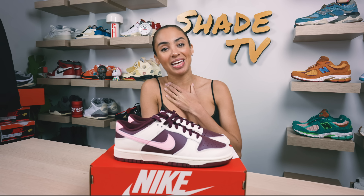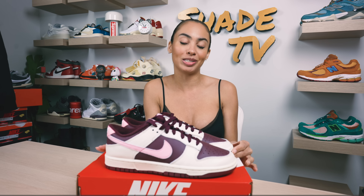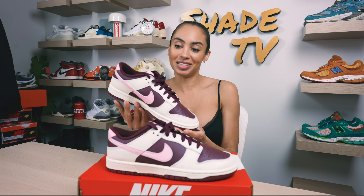Welcome back to another episode of Shade TV. My name is Marissa Hill and today we're going to be talking about a Nike Dunk Low — specifically a premium Nike Dunk Low in the special edition Valentine's Day colorway. Let's take a quick sneak peek.